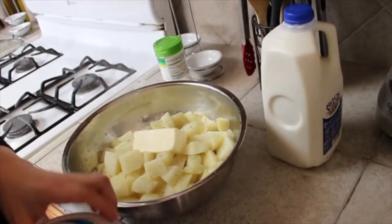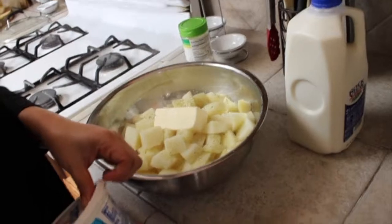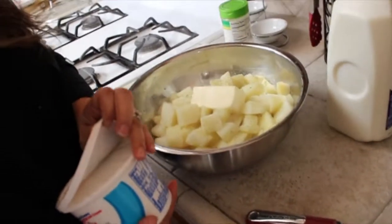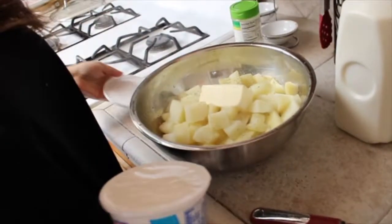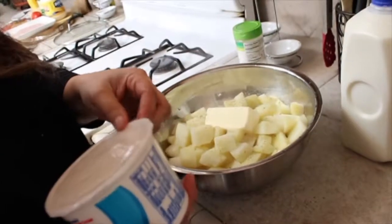Remember, this is unsalted butter so you can control the salt. I'm going to be using about half a cup of sour cream of your choice, then I'll mix it and check the consistency. If it needs to be a little bit softer, I'll add a little bit of milk — I'll go ahead and show you guys.